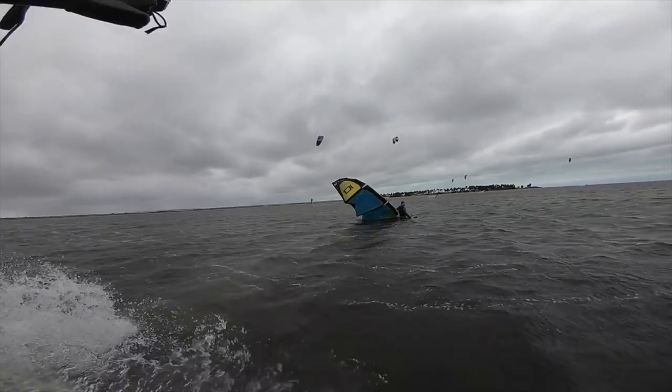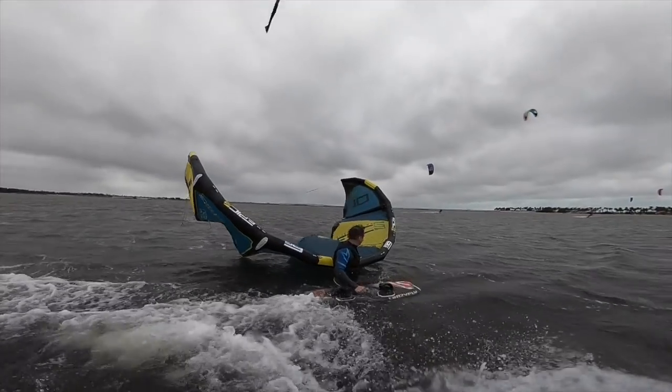Hi guys, my name is Dimitri Marmonides, owner of Epic Kites, and today's video is going to be part two of how to rescue someone in distress with his kite and board.